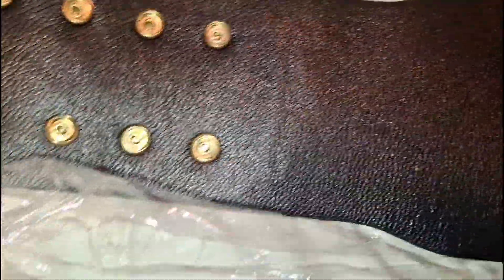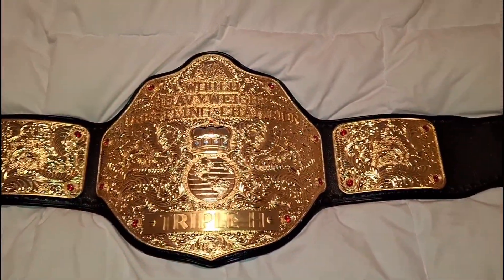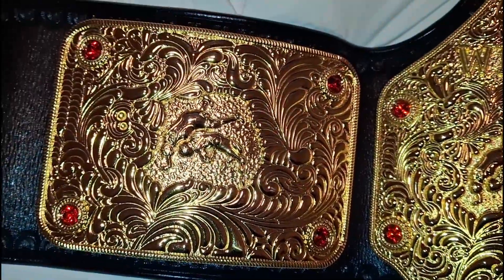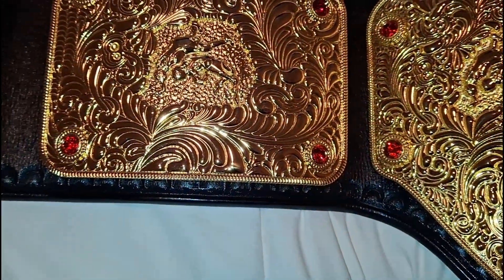We're gonna look at the backing first, as always. Perfect work. There is nothing you can — it's floppy. Speechless.